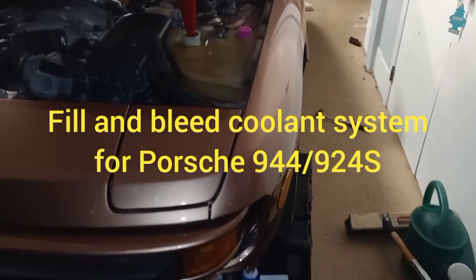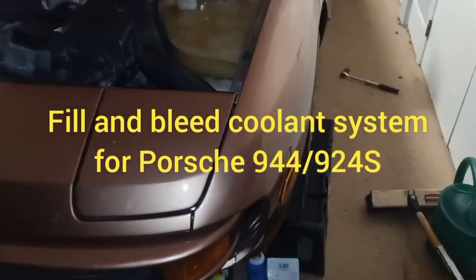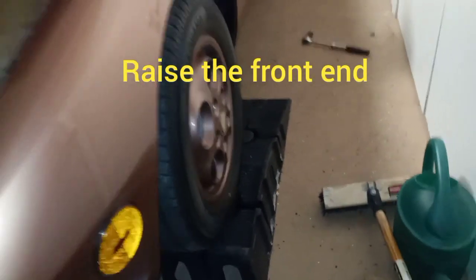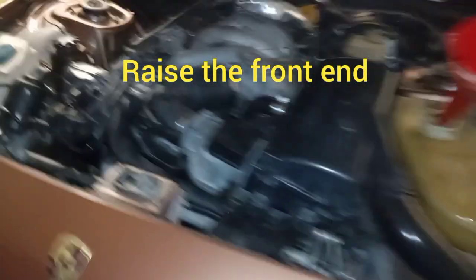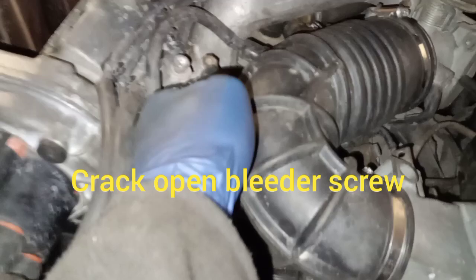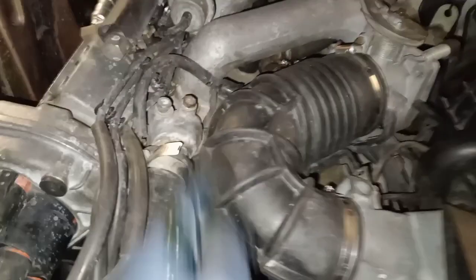We are doing a quick bleed of a cooling system on a 944 slash 924s. Quick things first: raise the front end. Next, crack this 12 millimeter bleeder screw right here, and then we're gonna start filling up the cooling.